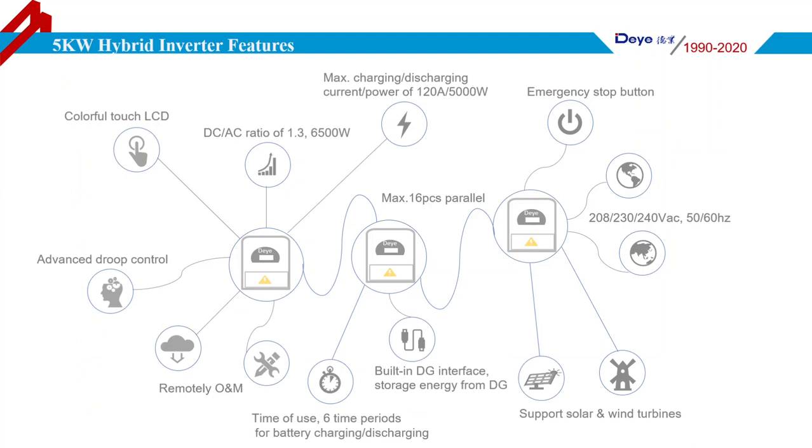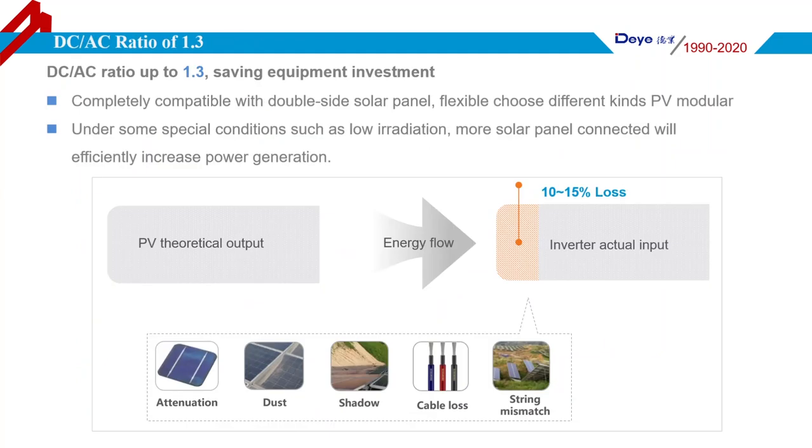This page shows more clearly the Deye Hybrid Inverter features such as the colorful touch LCD, DC-AC ratio of 1.3, droop control, and more. Why do we design a DC-AC ratio of 1.3? With this feature, it allows users to connect more PV modules when needed. Also, it is capable of being compatible with double-sided glass solar panels, so users can choose various kinds of PV modules.